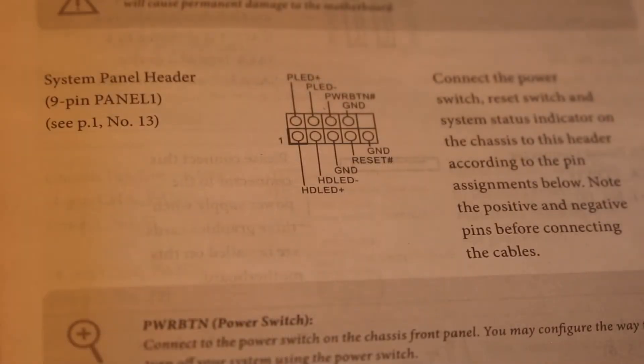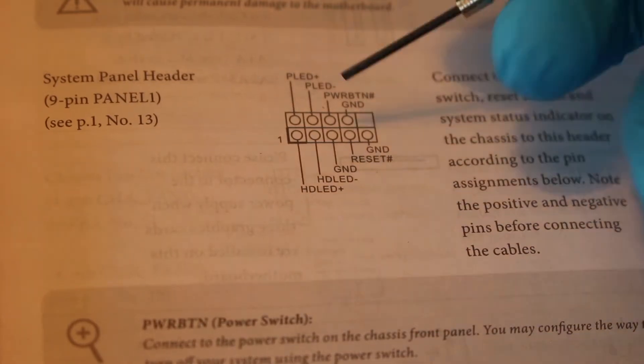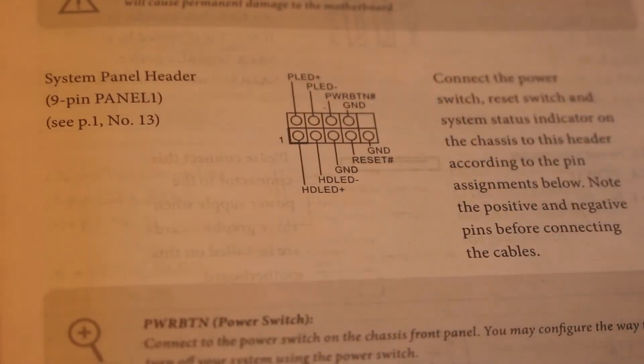Starting from the left side, we can read where we are in the section for system panel header, which is your 9-pin panel, panel number 1. It says see picture number 1, which was the overview of the motherboard at number 13. We know now that number 13 stands for system panel header. Looking here towards the middle, we can physically see the 9 pins and know what they stand for.